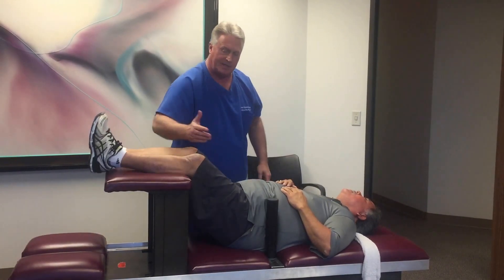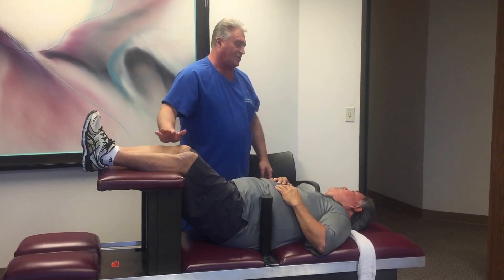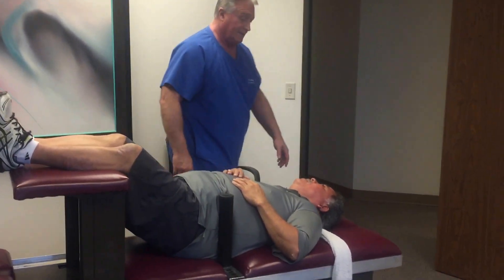When you sleep on your back, are you sleeping with your legs elevated? No. Okay, you should try elevating your legs. That's going to help relax the muscles of the spine. That should be fairly comfortable.